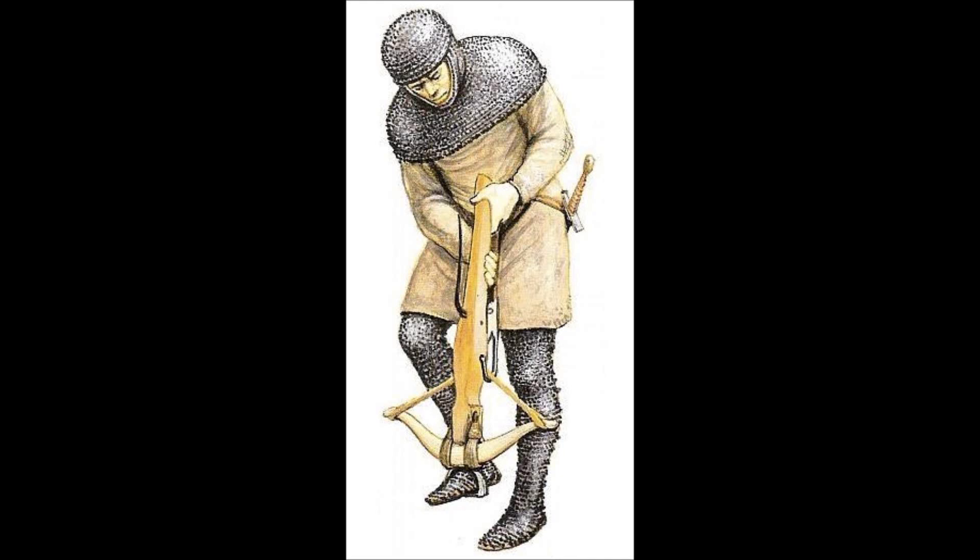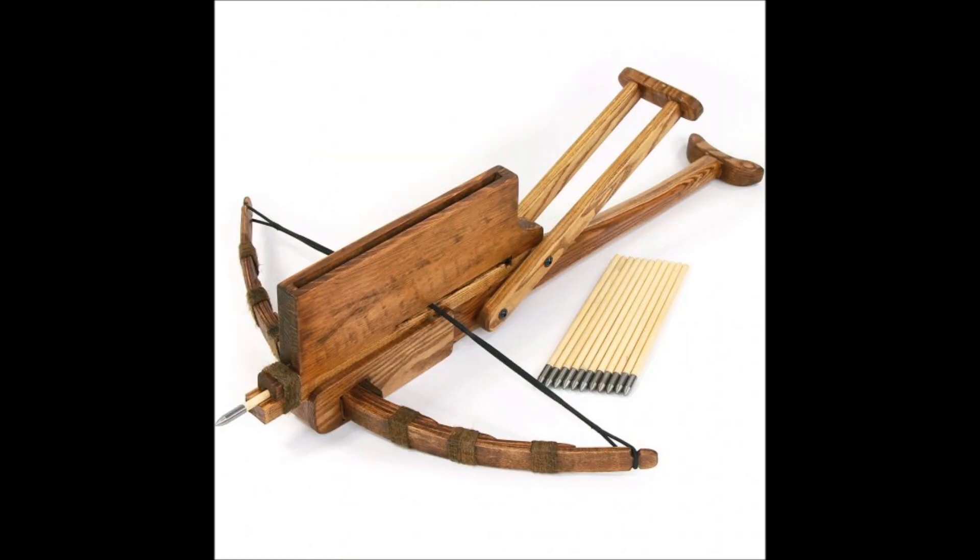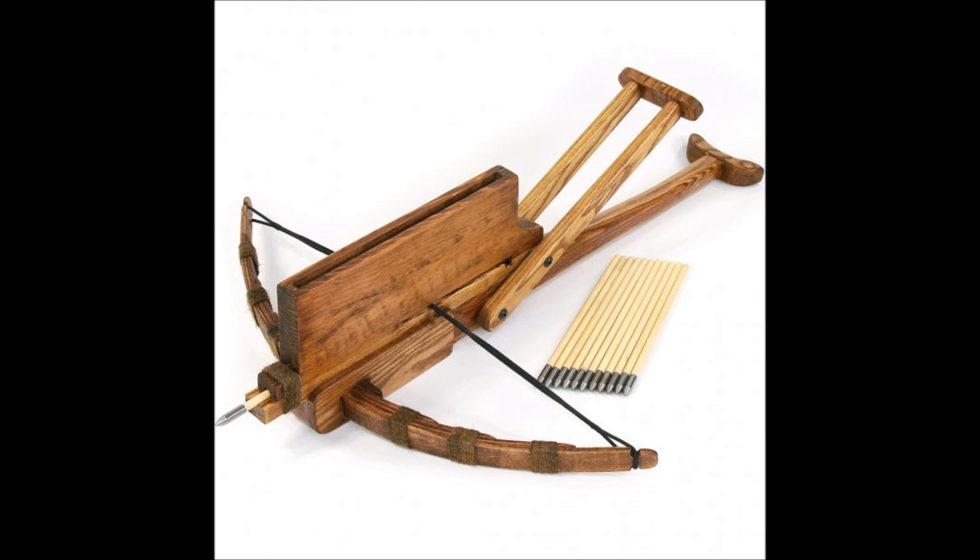Wouldn't it be great if I had a bow that I did not have to reload every time after shooting? Well, take a look at this. The repeating crossbow, or the Chu-ko-nu, was a Chinese crossbow of which the earliest findings date back at least to 400 BC.